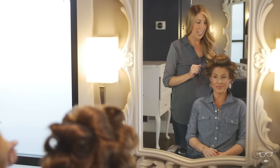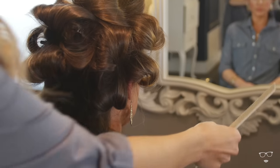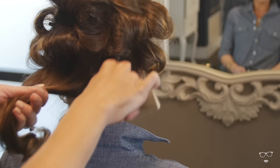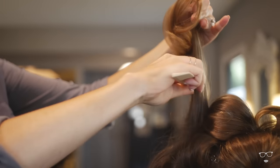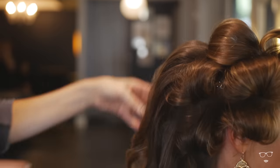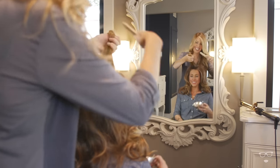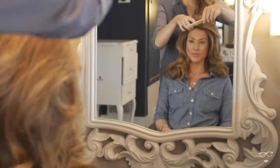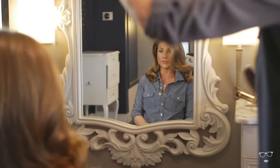As I'm taking each curl out, I'm going to tease it lightly at the roots just to add a little extra volume and to really set the curl — going for a really soft, voluminous look. Then I'm just brushing all of the ends to combine all the curls without destroying all of your teasing work.